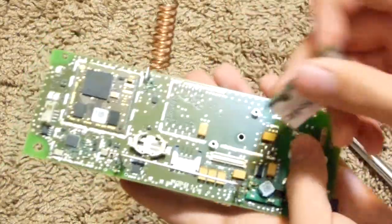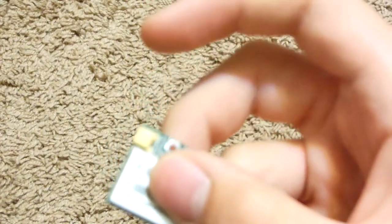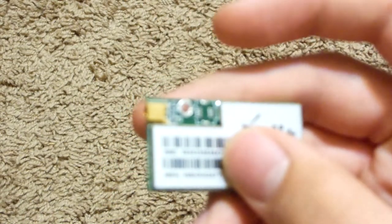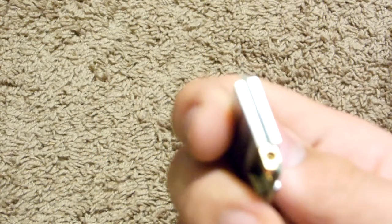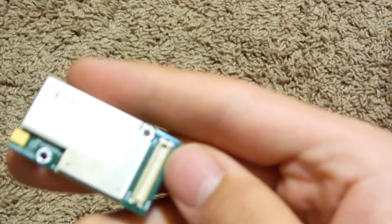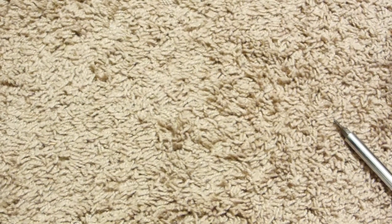Just pop this out. And there's a nice gold-plated connector there. The thing itself isn't really gold-plated. However, there's another nice connector there as well. Let's go ahead and pull off this cover.